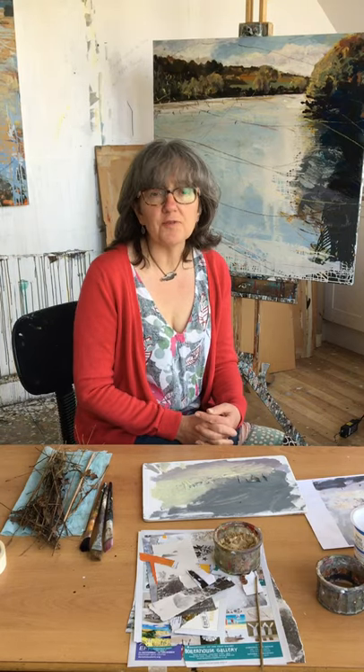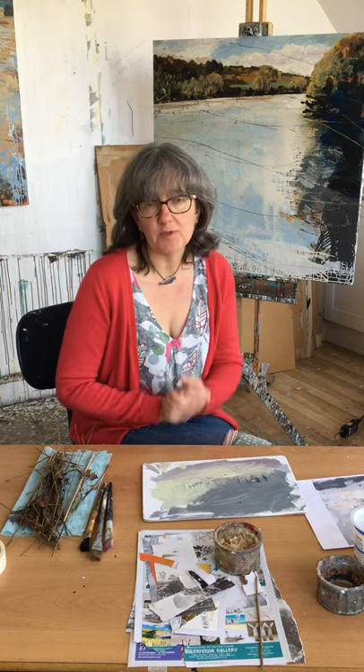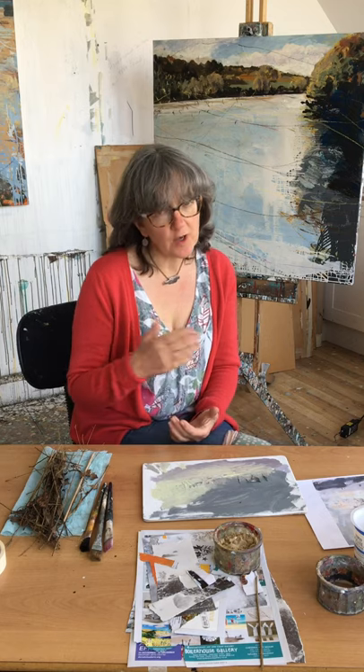Hi guys, Sarah here. I'm really looking forward to resuming our develop your painting sessions every week, usual time 9.45 on Tuesday mornings for two and a half hours.